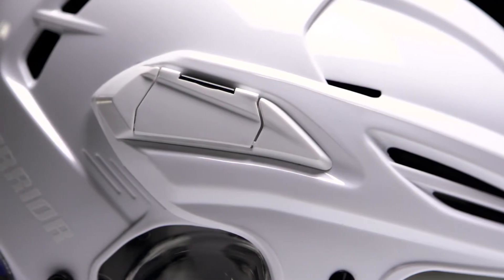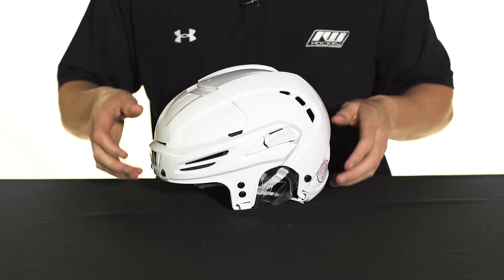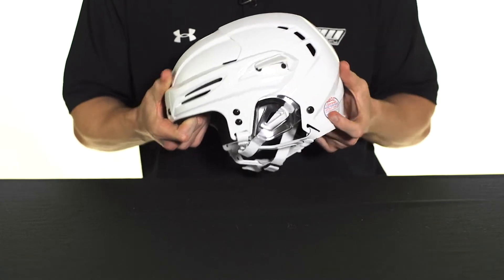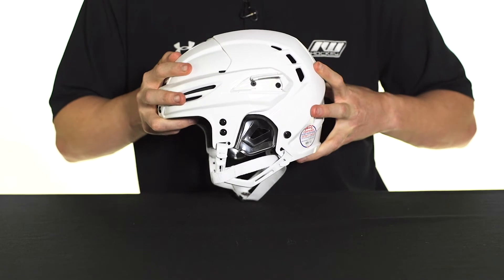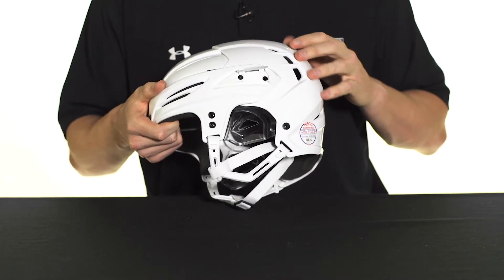They improved on their tool-less adjustment system as well. All you got to do is hit the flaps on both sides — it's a spring-loaded adjustment feature, completely tool-less — and it's going to allow you to expand and contract the helmet, giving you a nice personalized fit.